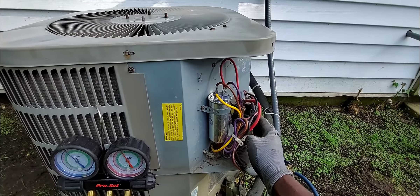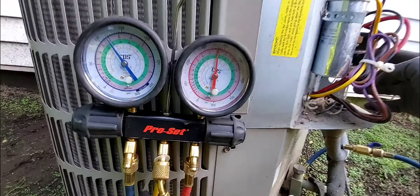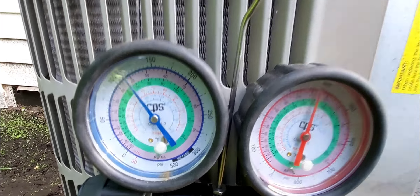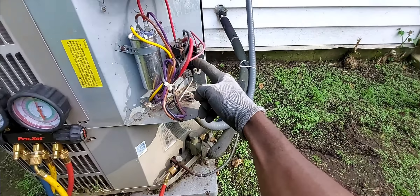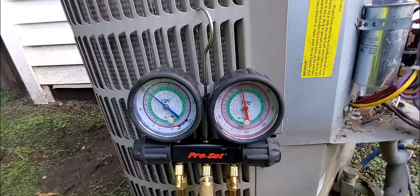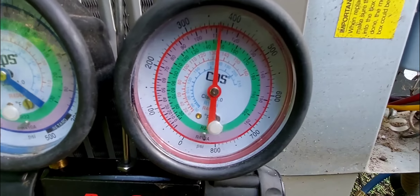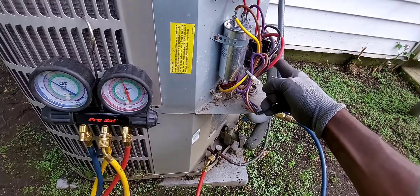It worked! My compressor is on! The system is R22. I'm currently holding the contactor in because the thermostat is not calling, but my compressor runs. This is awesome!